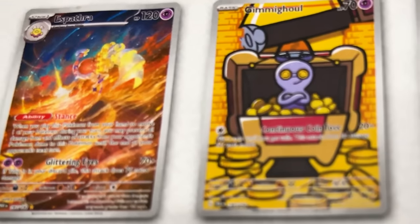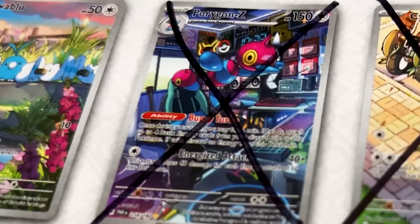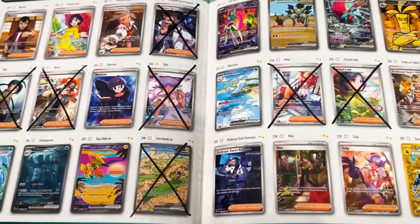Super helpful tip when building a Pokemon card binder: get yourself a set list before you start. I'm using the Paradox Rift checklist from the elite trainer box, and I'm trying something new — taking a Sharpie and putting an X through all the double rares or better that I've already pulled. I'm very much a visual person, so it helps me see what I need and what I don't need.